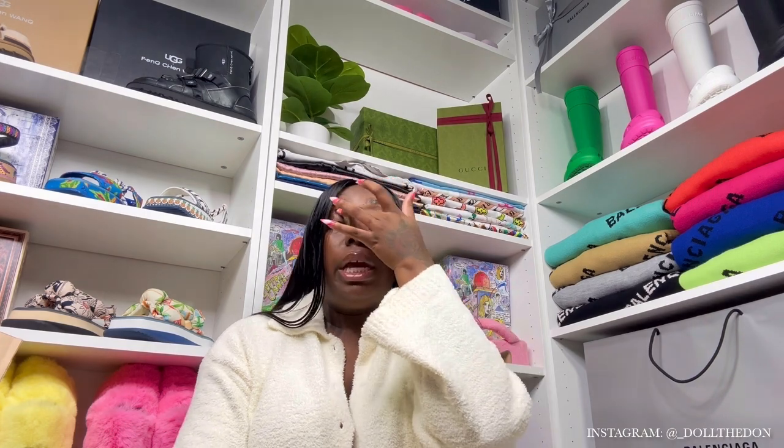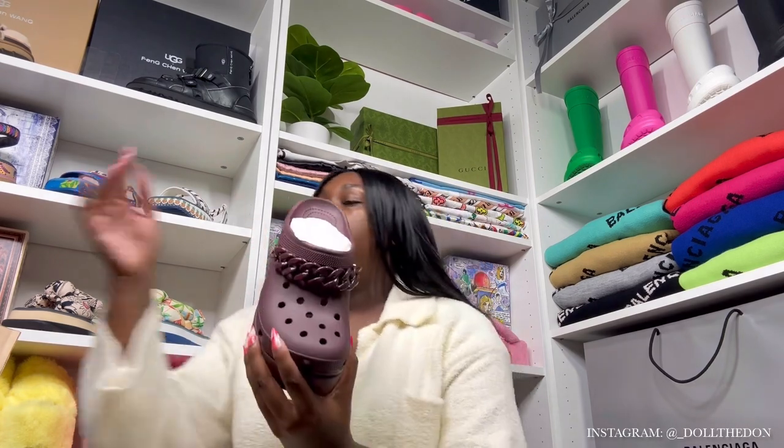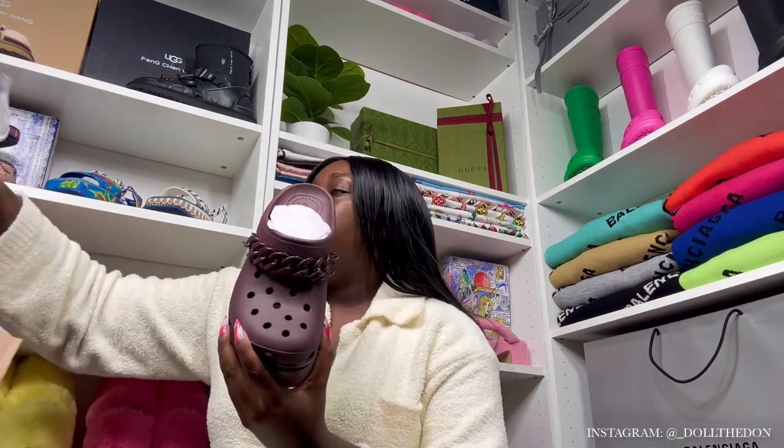Now this is a real unboxing because big boxes — y'all know how it goes down on this channel. This box is heavy; all four pairs are in here because I got all colors. It all comes in bags, sadly, not boxes. Why would they do this to us? Crocs, we've been getting these bags since COVID — it's been three years, we need some change. Crocs, if you're watching, please give us some boxes or something new with a little razzle dazzle.